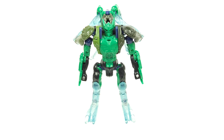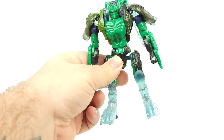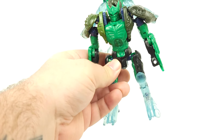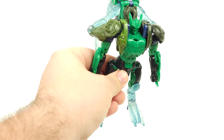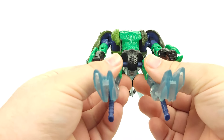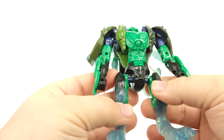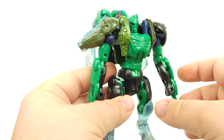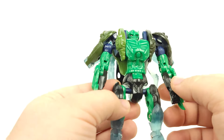Here we have this test shot in its robot mode. I had to adjust the white balance a little bit so the green would come off a little bit better, a little more accurate — still slightly darker in hand, or maybe more of a red hue in hand. As with all Ramulus figures, you want to be careful with these pieces in here — you definitely don't want those to break. That would be devastating because it's pretty much irreparable.